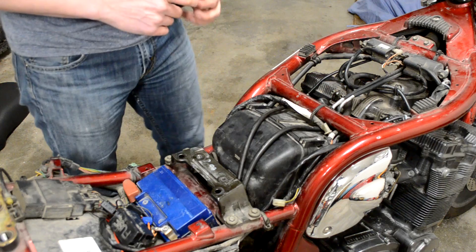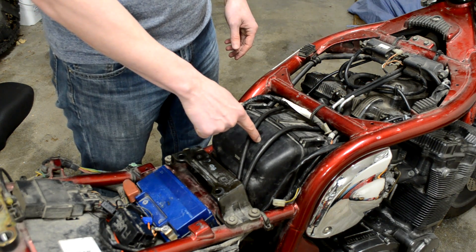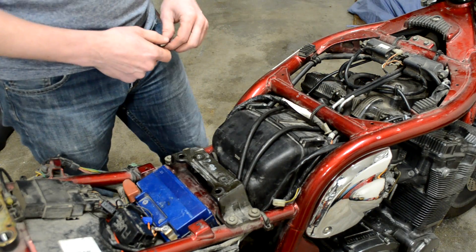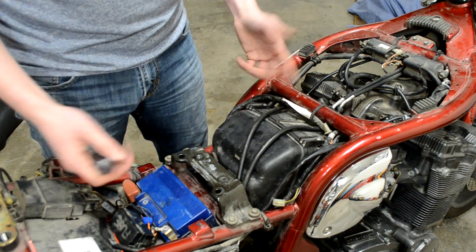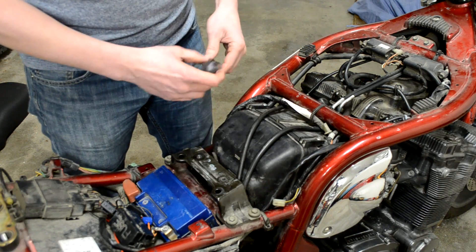What you're looking at is the airbox on a Suzuki Bandit GSF-1200S from 1997. I have my gas tank off for some other work, so I decided to get smart and check my air filter while the tank was out of the way.